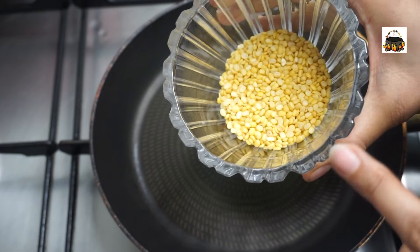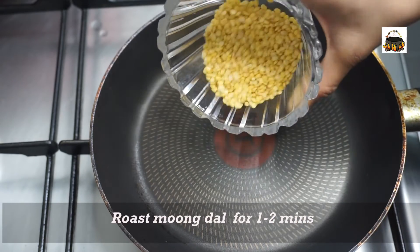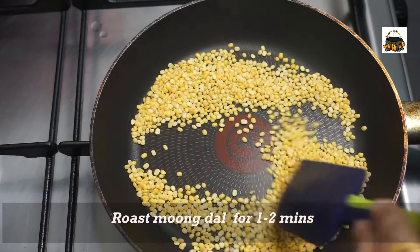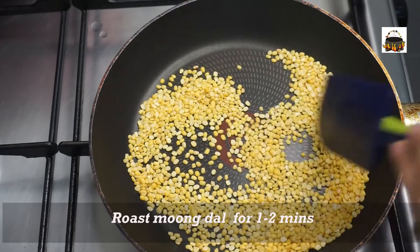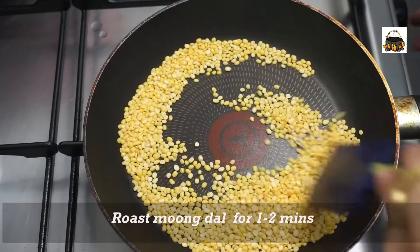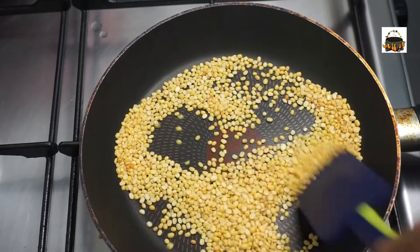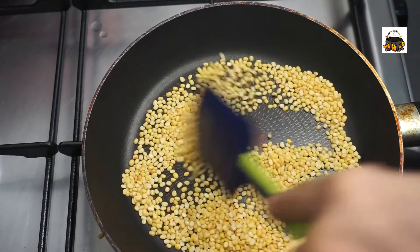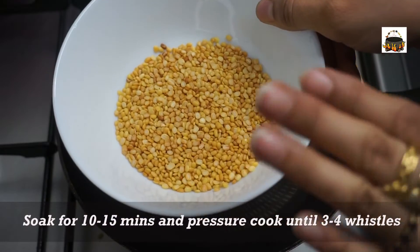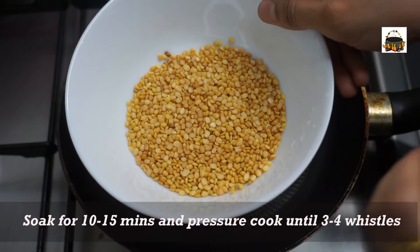Let's add 3 tablespoons of Moong Dal. Roast it on a low flame for about 1-2 minutes until it is roasted.